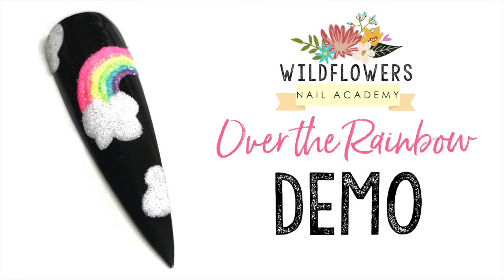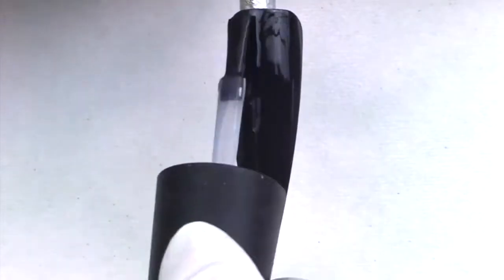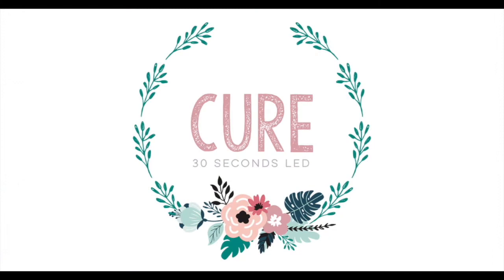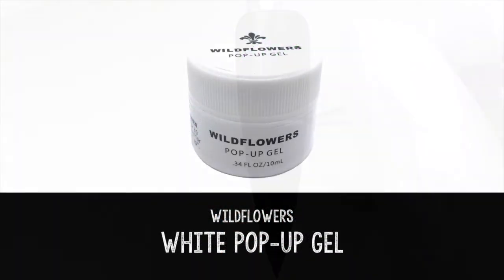Hey everyone, Lauren from Wildflowers here today to teach you how to make this super cute little rainbow nail — it reminds me of the Care Bears. We're gonna start on a black background, so finish your nail and grab the Wildflowers magenta brush.